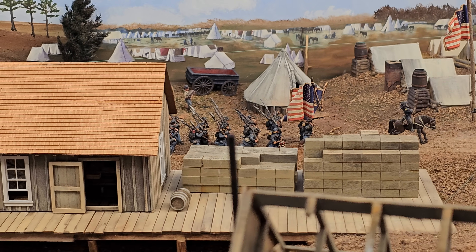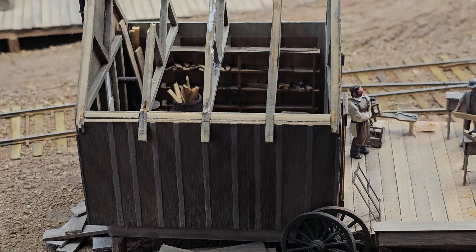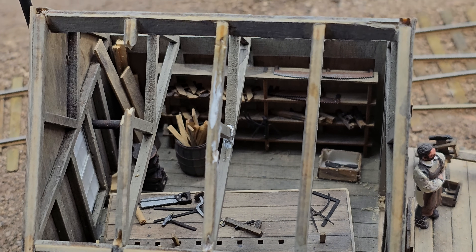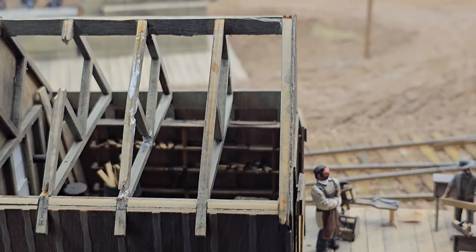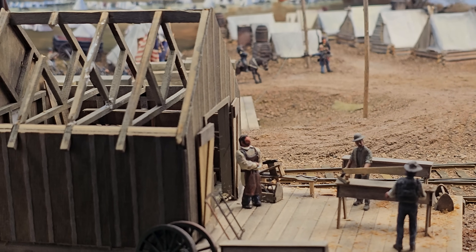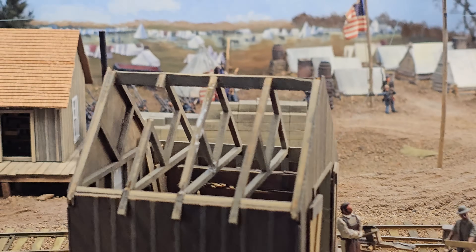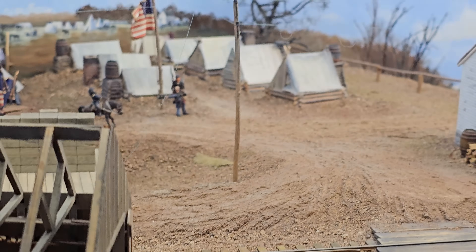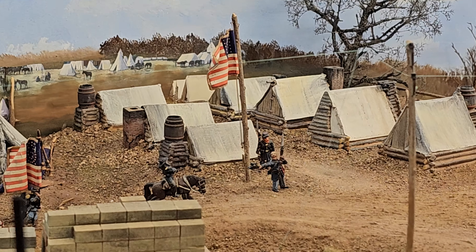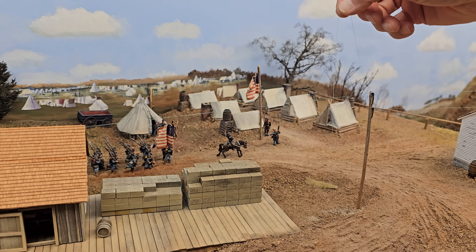Sibley was a general for the Confederacy, but first he was an officer in the U.S. Army stationed in Utah, where he saw the Indians living in teepees. He came up with this tent design and sold it to the U.S. military — he was supposed to get a $2 commission per tent. But when the war broke out he went south, so he never got any money. The army built about 60,000 of them. Because he went to the south his family sued to get the money, and they lost.